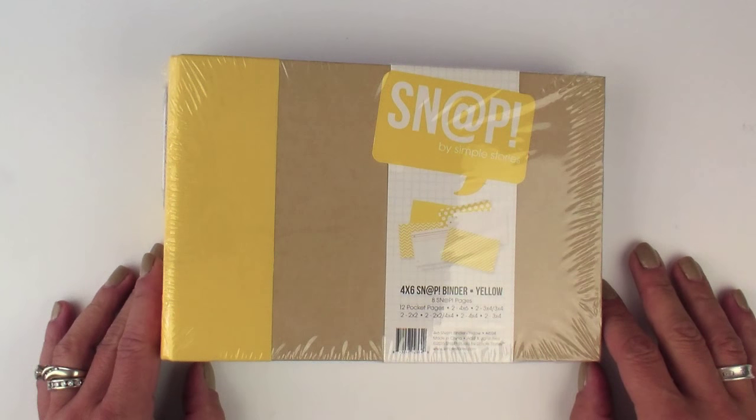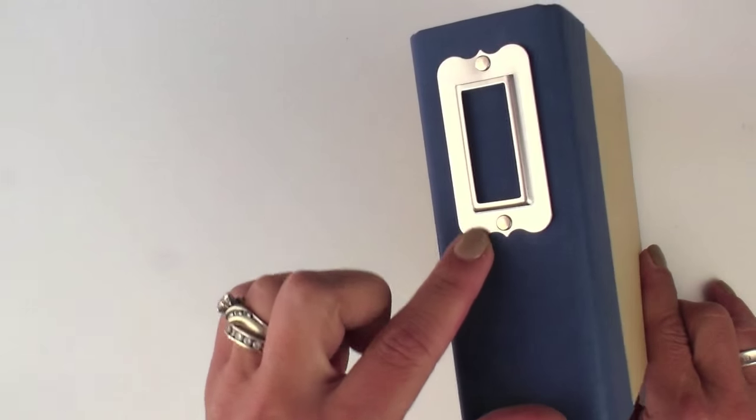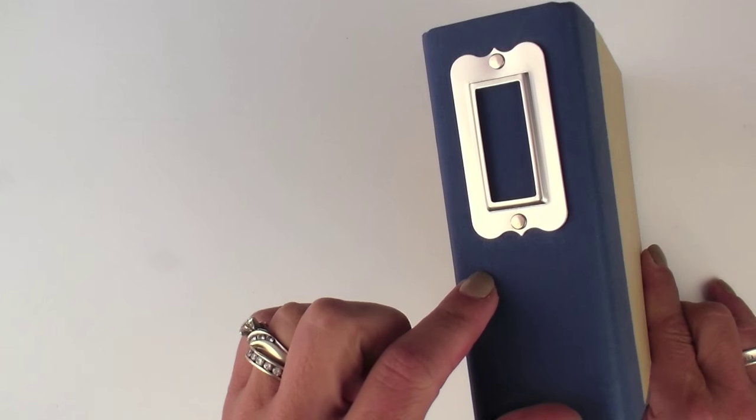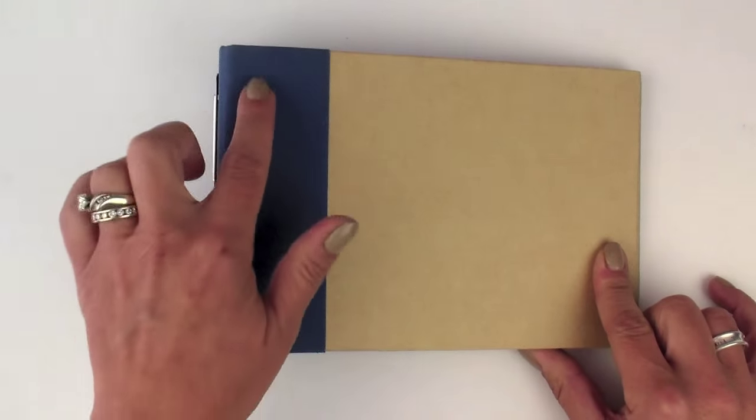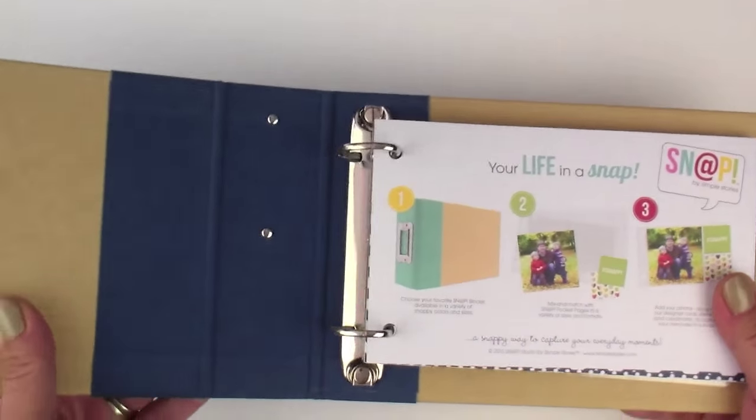They come in four colors: navy, yellow, red, black, teal, and pink. Here we'll take a look at the navy 4x6 snap binder. You can see it has a similar metal plate on the spine just as the 6x8 binders do, with a nice colored linen binding that coordinates with the inserts.